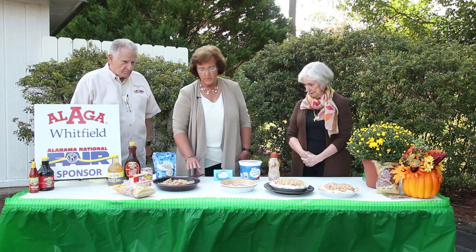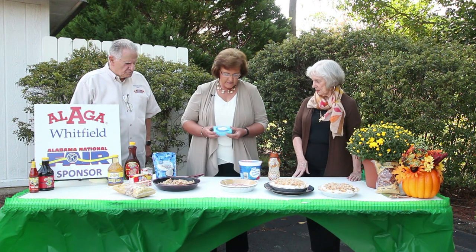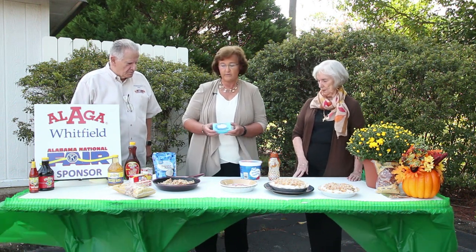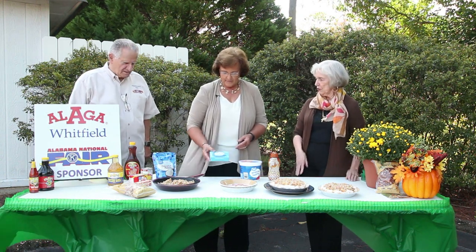That's a great tip. We're going to let that cool. And then we're going to take our room temperature cream cheese — or if you forget to take it out, you can put it in the microwave for about 30 seconds to a minute to soften it up.